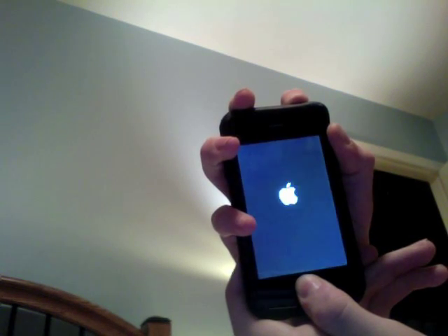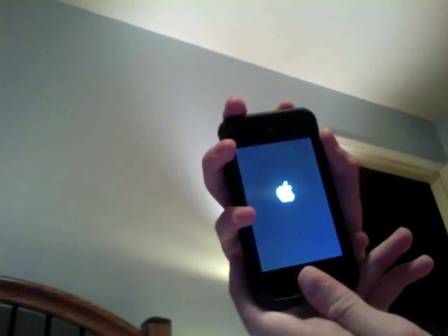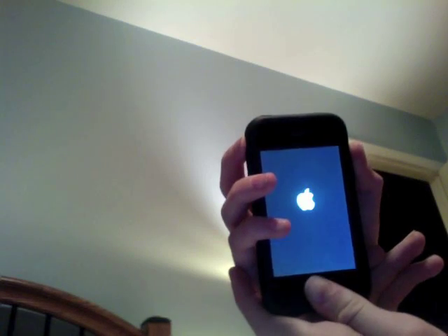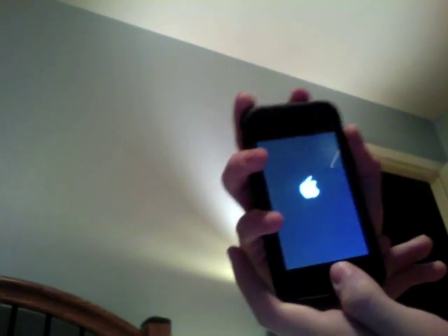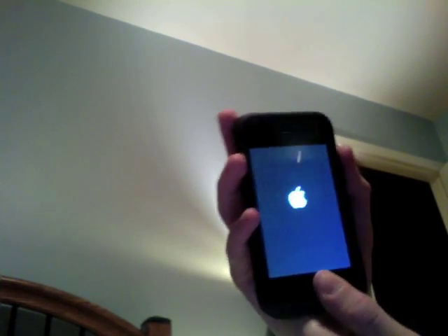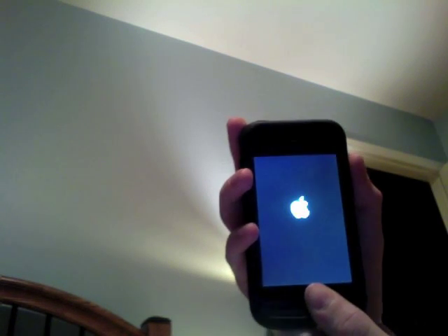So, hold down the home and power button for 10 seconds — 1, 2, 3, 4, 5, 6, 7, 8, 9, 10 — and it moves up. Now, if for whatever reason it doesn't do that, when it hits 10 seconds release the power button, and keep on holding the home button for another 8 to 10 seconds, and it should boot up.